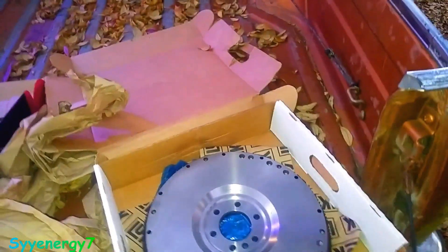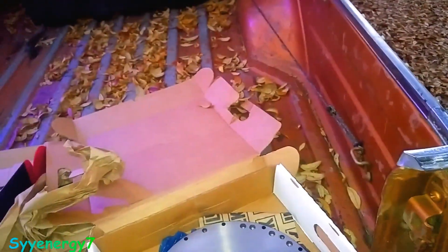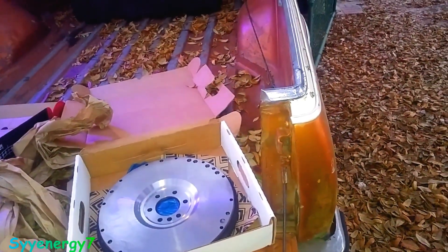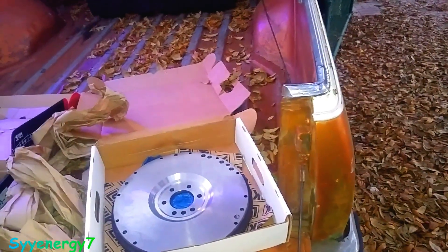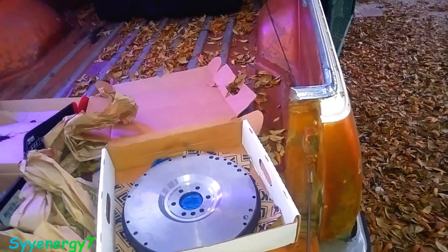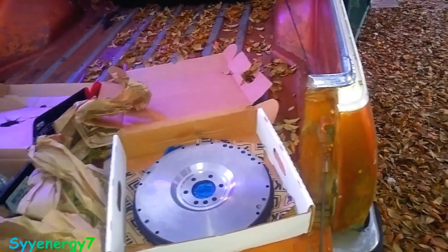I'm going to keep this large flywheel because you never know — I might have a 383 stroker put in this thing. I wouldn't go to a 350; I would leave the 305 or just get the 383, because it doesn't have the small bore cylinders and it has the 400 cubic inch crank in it — the 400 crank. That would be the right thing with the external balancer on the front, and this would be the right flywheel for it.